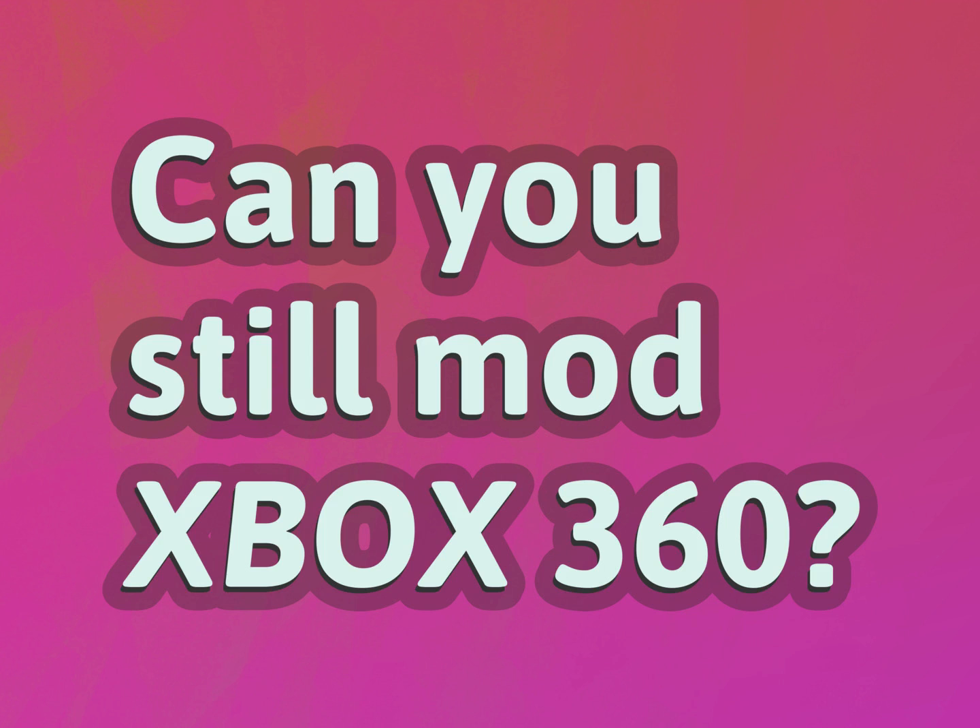Can you still mod Xbox 360? Our goal is your satisfaction. Let us show you the way.